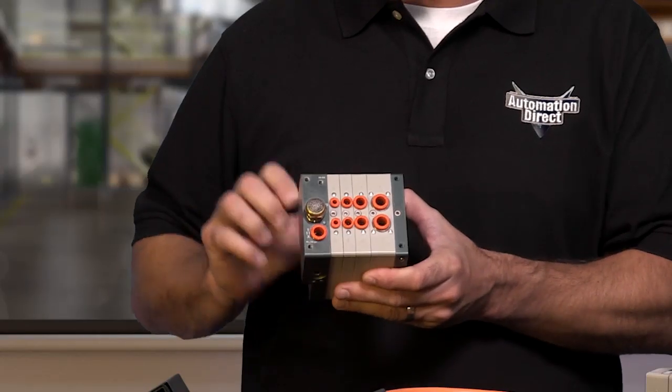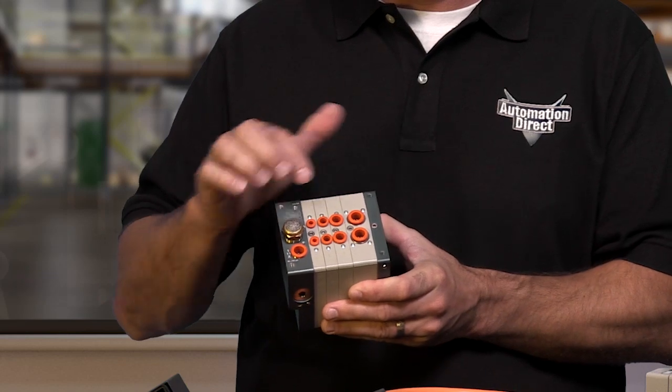Each valve is enclosed in a reinforced technopolymer protective shell that acts as a shock absorber and prevents infiltration of dirt. The smooth rounded design makes the system ideal for applications requiring frequent washing. All pneumatic connections are on one side with built-in push-to-connect fittings. The system offers a variety of flexibility with connections for tubing of different sizes from 5/32 inch up to 3/8 inch.